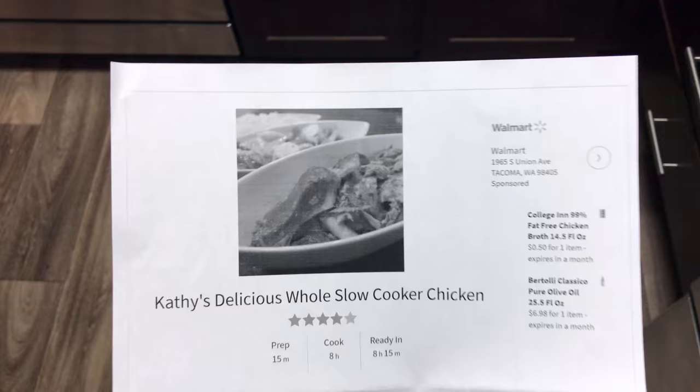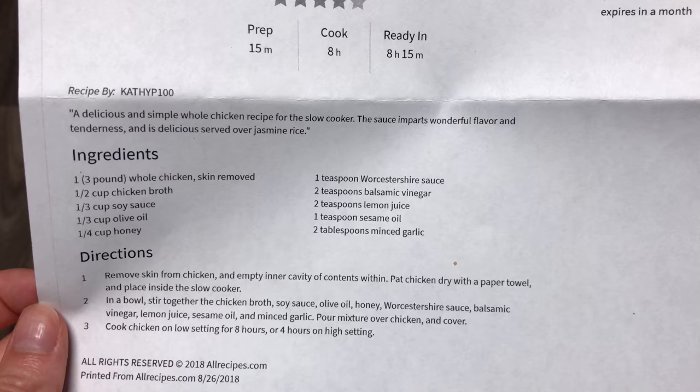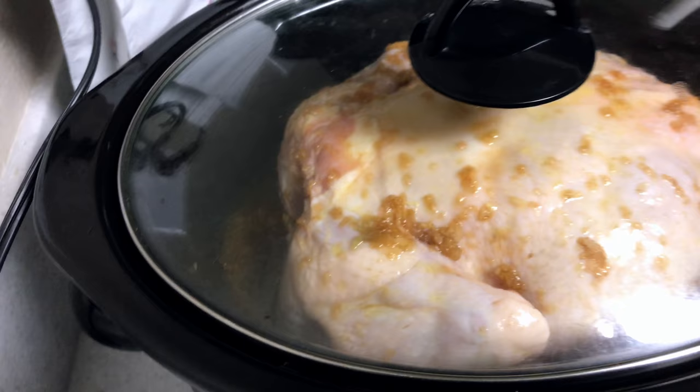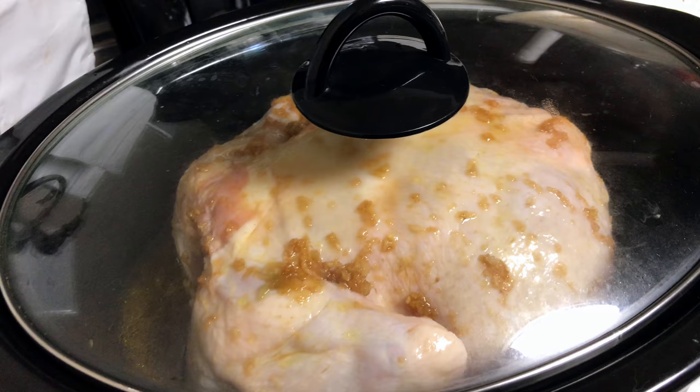So Matt found this recipe — I don't know exactly where he found it, but it's a very simple recipe, and we got broccoli to go with it. So I mixed it all up. The only thing I did differently is I left the skin on. I think the only reason they say to remove it is to make it healthier, but I like the skin. So I put it in and I set my crockpot — I put it on 10 hours just so I know for sure it's in there long enough. That's the first meal — I'll show you when it's all done tonight.